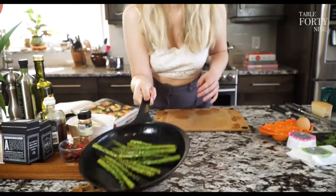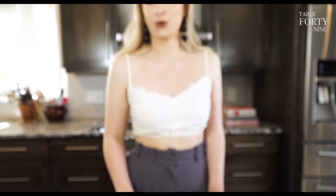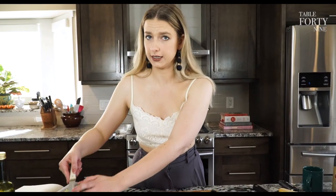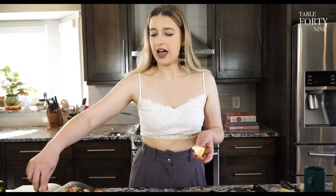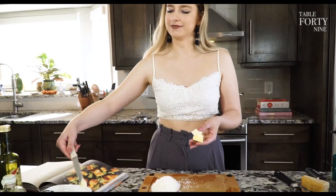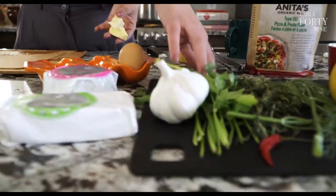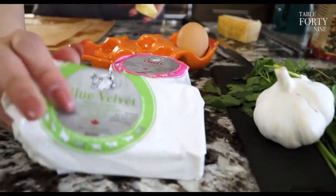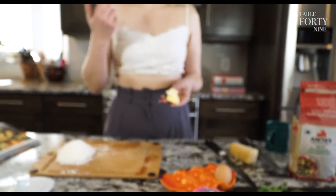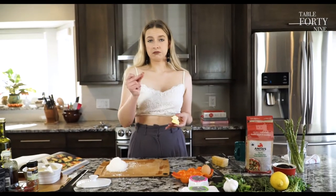We're going to do a simple Alfredo-esque cream sauce — probably the most popular thing I've made, everyone loves it. How can you not love butter, cream, and cheese? Super easy once you get the hang of it. We'll add some herbs, garlic, and chili. I'm also going to put in the Blue Velvet, which is a brie-style cheese. Brie is so easy to put into cream sauces because it binds so quickly — with a soft cheese like brie, you've got a gooey sauce right away.